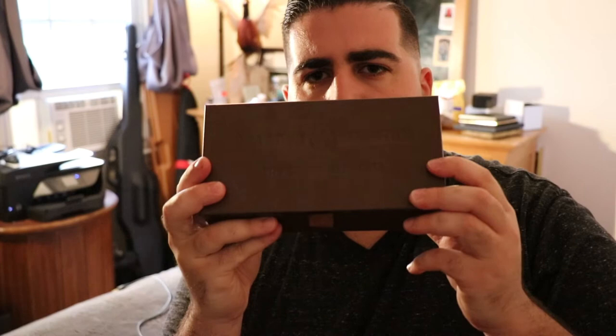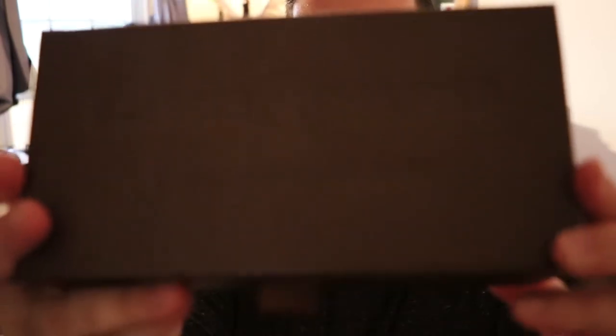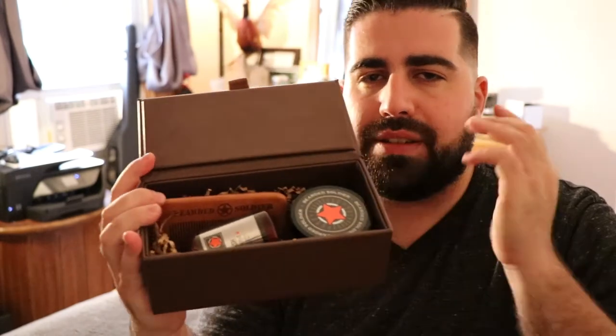It comes in a little branded box. I'm trying to get it to focus so you can actually see it, but it says Bearded Soldier on there, so it's very cool. You open it up and it's a nice, neatly packed kit. This would be an excellent gift for somebody who's grown out a beard or has a beard.